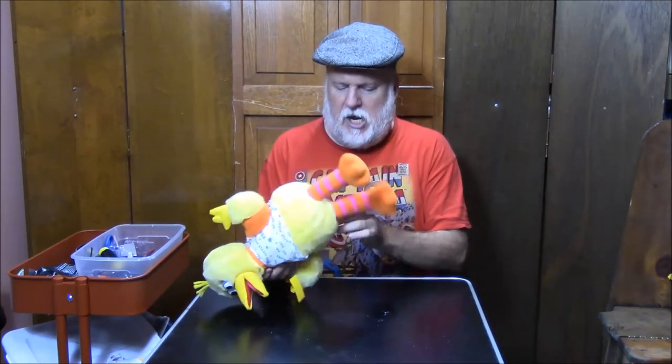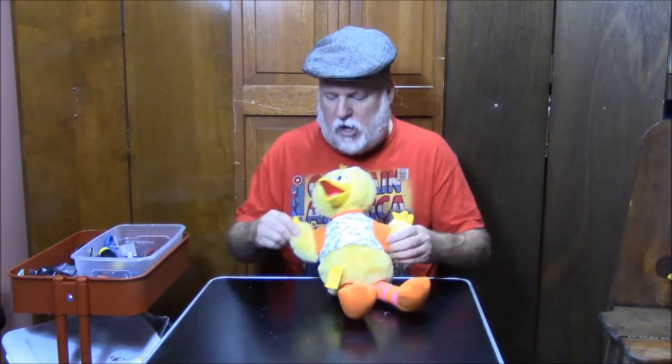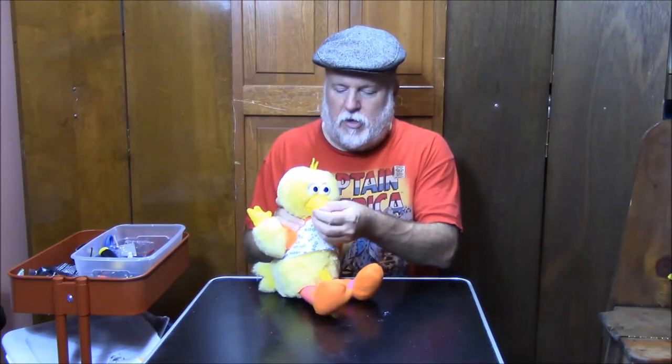We're gonna do a Big Bird puppet and it is a Tyco. There is some sort of little mechanism inside, so I don't know where the little button is — it might be a squeeze. We'll find out in a second. I only paid two dollars for Big Bird and it's got the little mouth and the whole thing, so we might be able to make a puppet out of him.